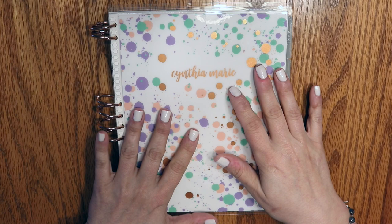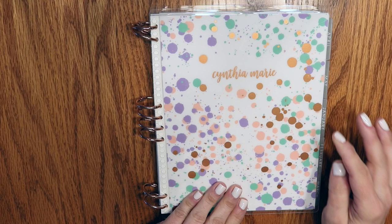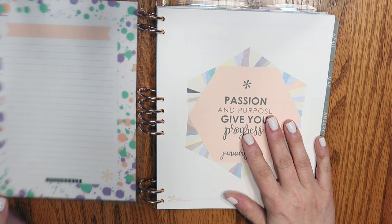I thought maybe this would just be a fun experimental piece. Let me just show you — this was an old cover. I think it's the Oh Joy collection; it's got rose gold, seafoam, blush, and a lilac color. There are the eight Erin Condren spaced holes.